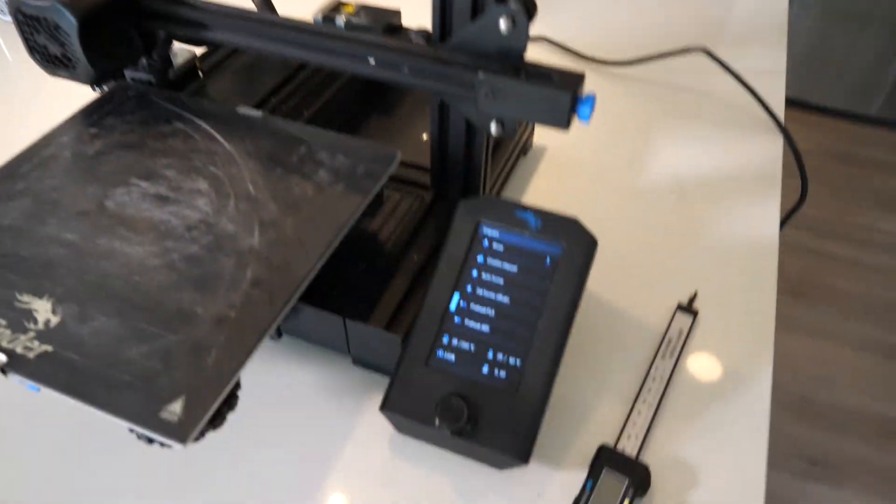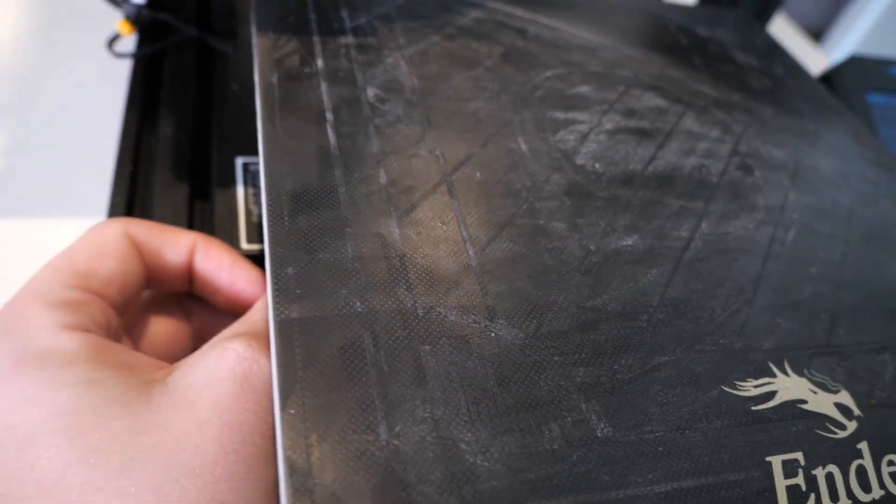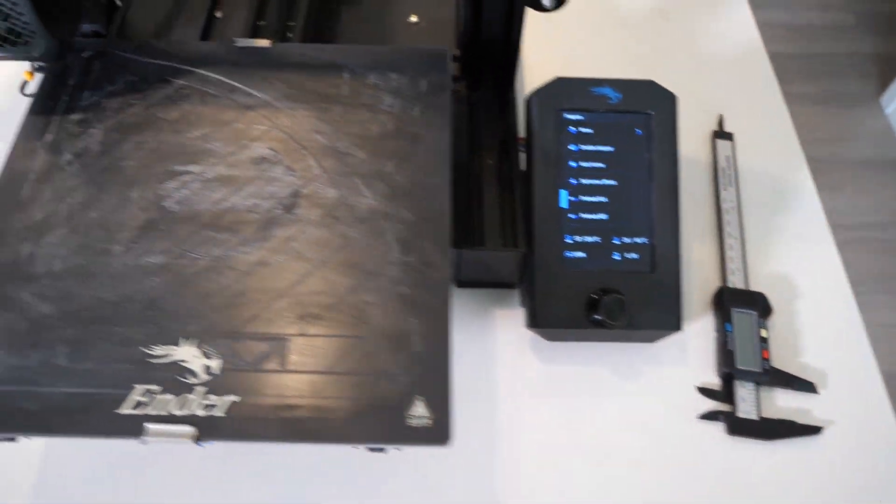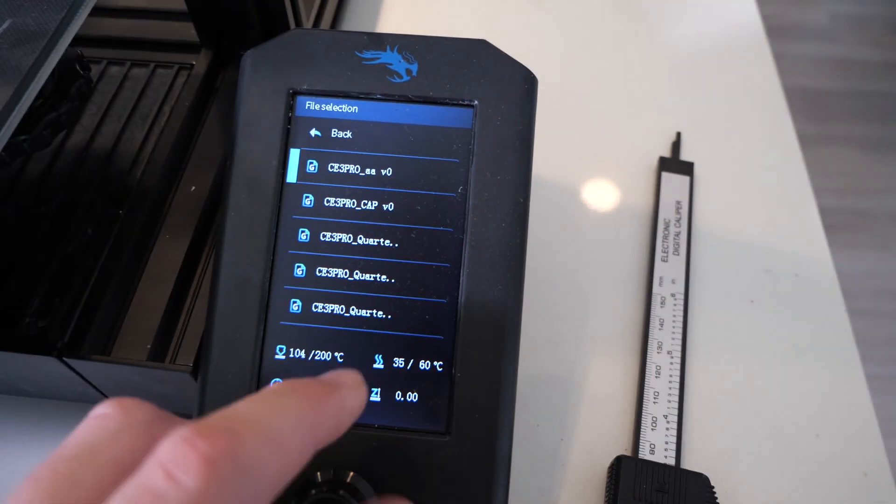It's only about $20 — I'll link it in the description. Alright, so now it's heating up. We can put the SD card in here. Next, we're going to go to Print and select our file.